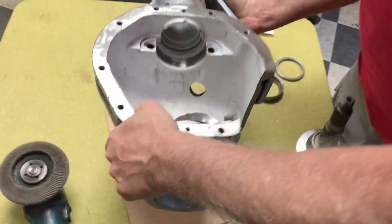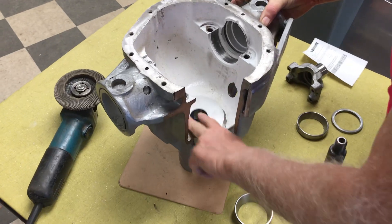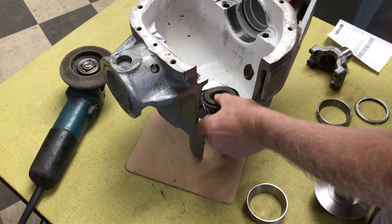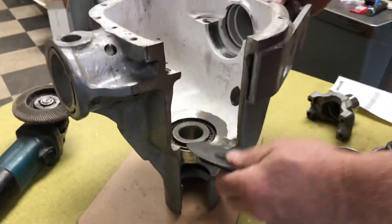If you just put the slinger in at this point, it's going to rub. So what I like to do is just take the bearing as is, put it in here, and then you can start grinding.